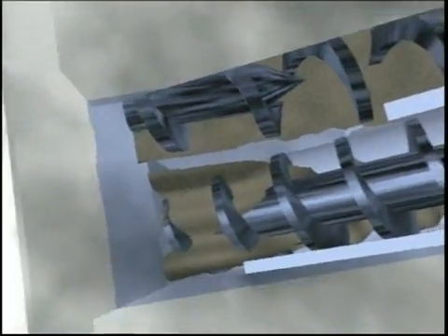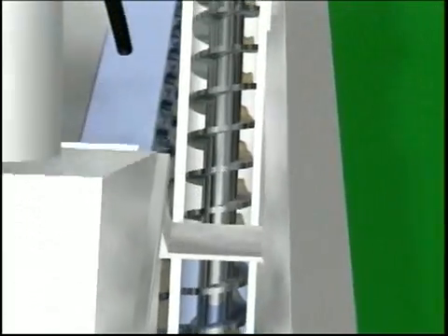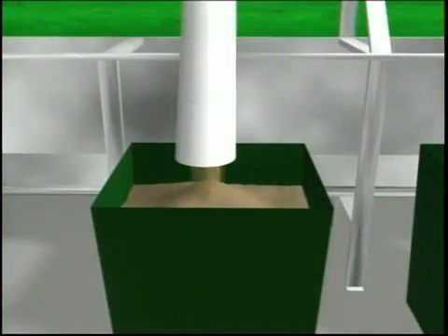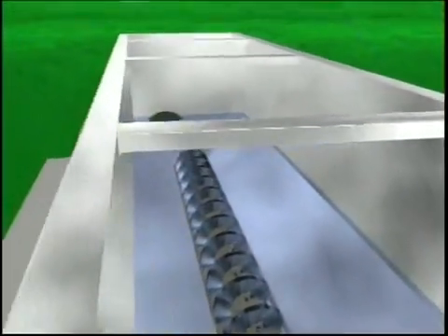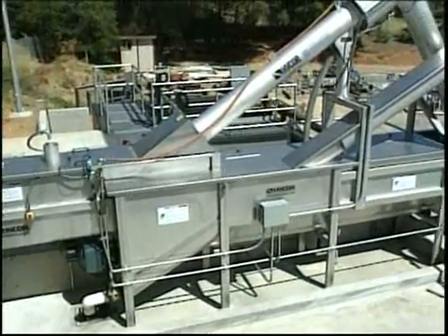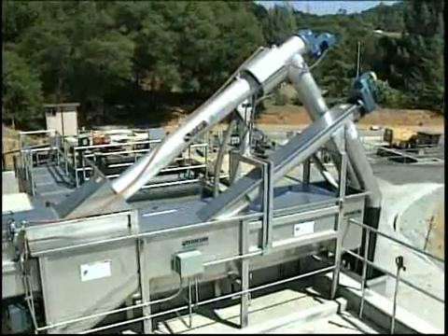The spiral periodically rotates and moves the grit toward the integral classifier. In the classifier, the grit is elevated into water. The spiral turns slowly and intermittently, allowing the grit to drain before being discharged. The screened and de-gritted liquid flows over an adjustable weir and onto the rest of the plant for further treatment. Since the entire system is enclosed, it creates less odors. It is safe to operate and easy to maintain.